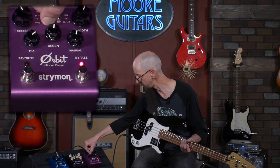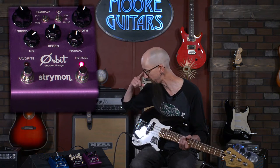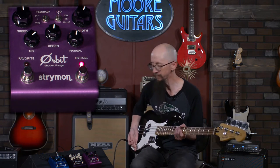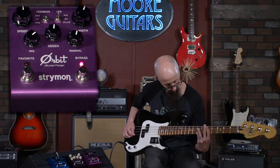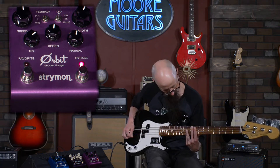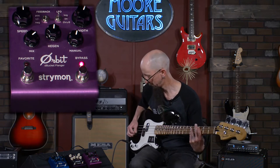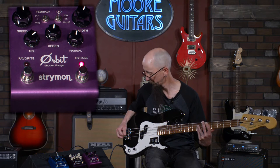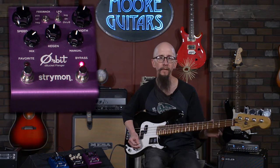Let me take it to the log setting on the low frequency oscillator and the negative setting on the feedback, and you can hear how the character of the tone changes a bit. It kind of gives you an idea about what the effect is doing. Now I'm playing with a pick.